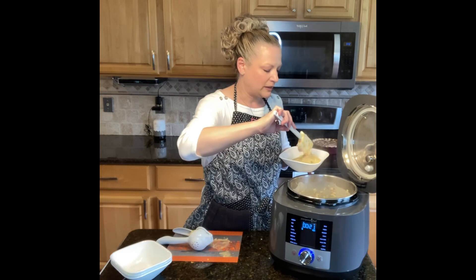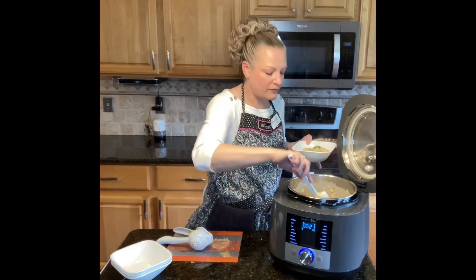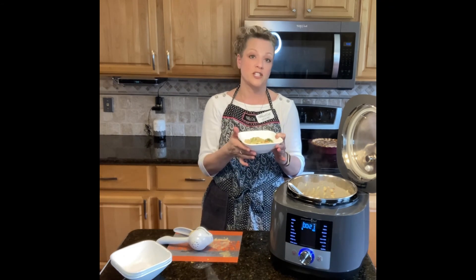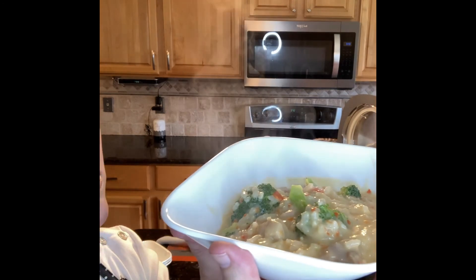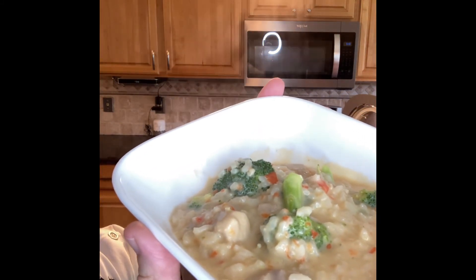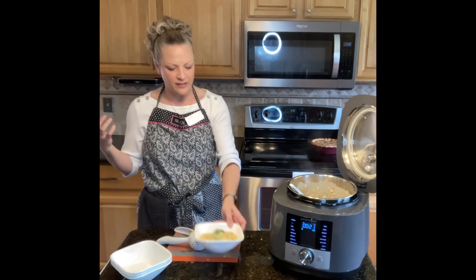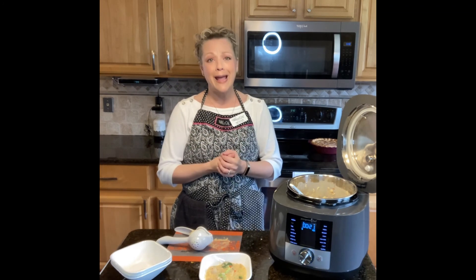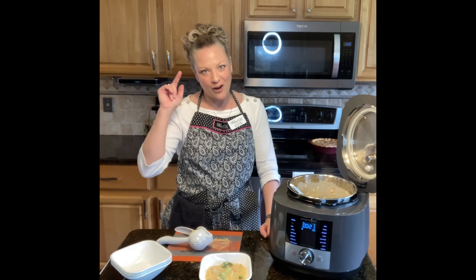I cannot wait to show you what this looks like — it's absolutely gorgeous. If you want to make the presentation more lovely, sprinkle some reserved grated cheese on top. Look at this thing of beauty — all that steam! That broccoli is still that vibrant green color, you can see flecks of red pepper, juicy chunks of chicken, and that really luxurious creamy risotto. It's not too thick and not too thin. Thank you so much for watching; I appreciate you coming and hanging out with me in my kitchen. I hope your family devours this recipe — don't forget to give me a like and subscribe, share with your friends, and I'll see you next time!